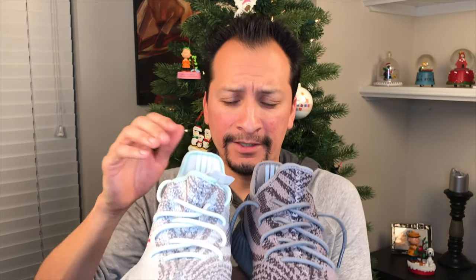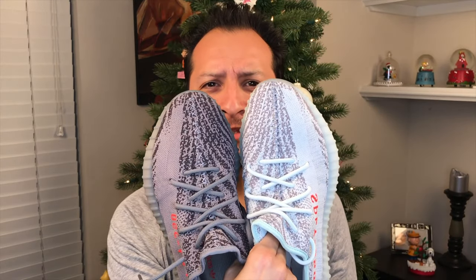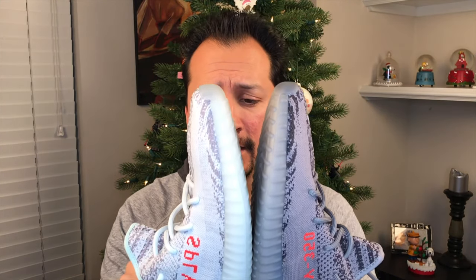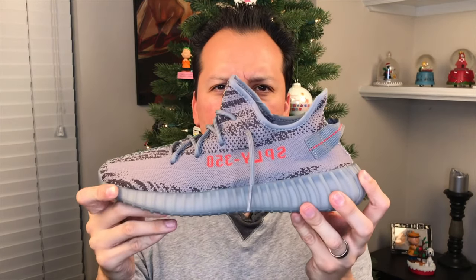There it is — Blue Tint. You've probably seen tons of videos online already. Let's compare this with the Beluga 2.0. When you put these shoes together side by side, the 2.0 seems kind of boring. Honestly the 2.0s were boring on their own — they're a nice shoe, I really like it — but when you put them next to each other there's no contest which one seems more luxurious, more fun, which one's going to stop traffic. The Beluga? Nice, cute. The Blue Tint? That's the one you take to the fancy restaurant. I really like the light gray on the Blue Tints.